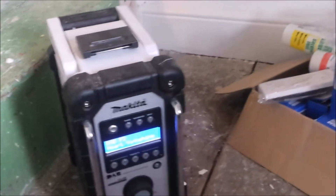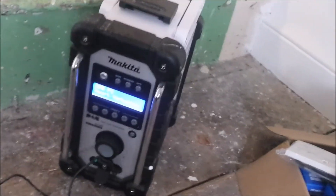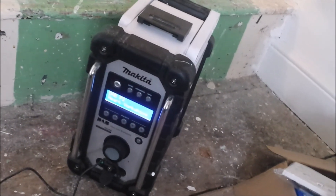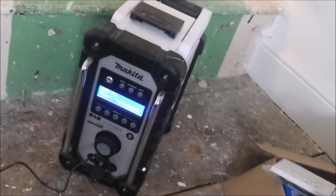I'd recommend this to anybody for the sound quality — you can't really beat it for that. Anyway, there it is, the Makita digital radio. Hope you enjoyed this short video — signing out until next time, thanks for watching.